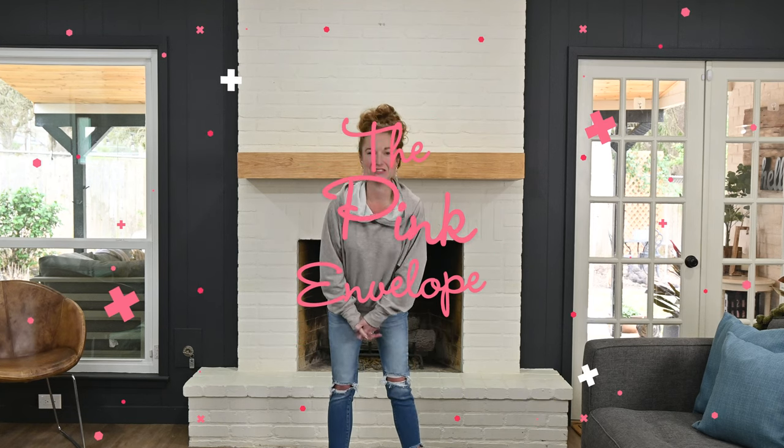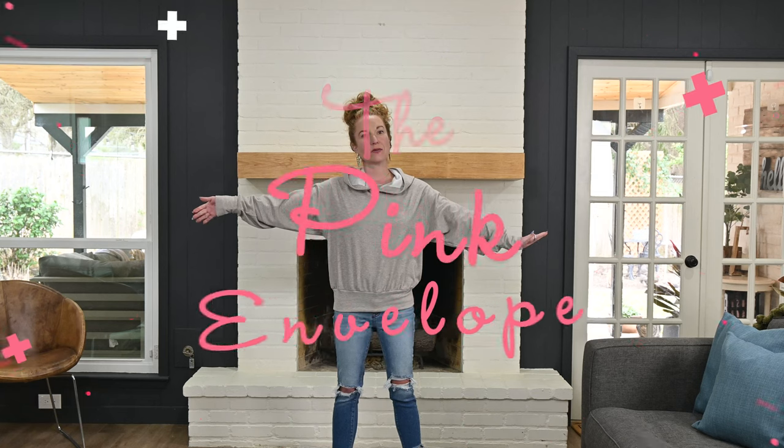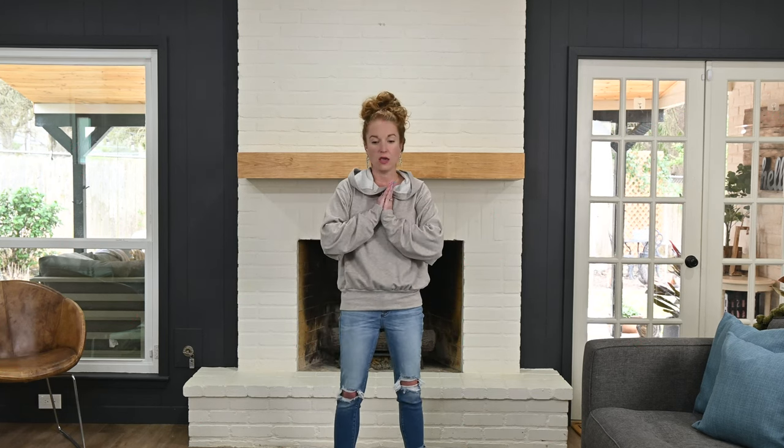Hey y'all, welcome back to the Pink Envelope! It's time to do some decorating. We went on vacation down to where my parents live, we were doing the beach thing, and got back into town yesterday. I stripped everything down and here we are decorating.